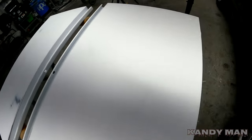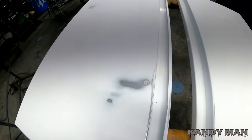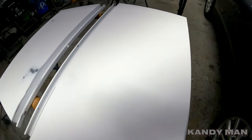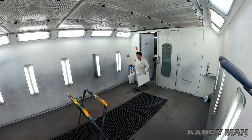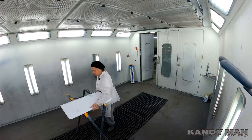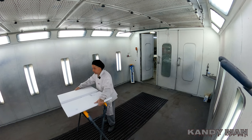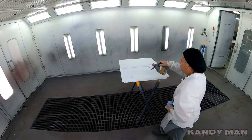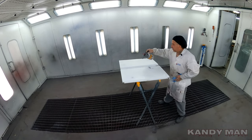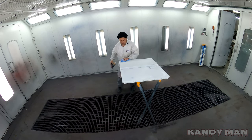All right guys, they're all prepped out. They had quite a few years of people's handprints all over with paint, so they're not perfect — they got a couple dents from people slamming them. But let's get them in there and begin this video. First thing we're doing is cleaning them off, just wiping them down with some waterborne cleaner to get off any dust.